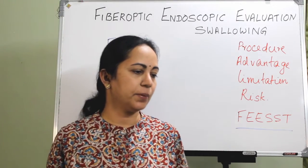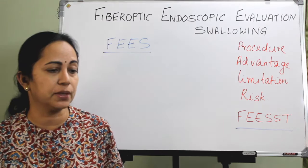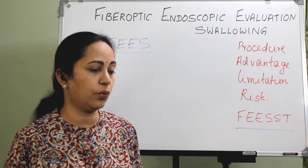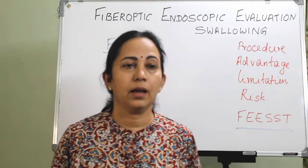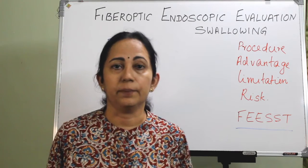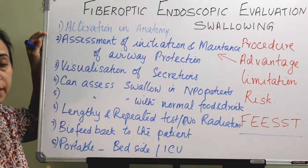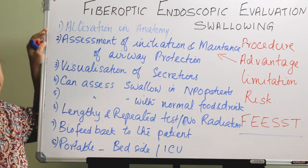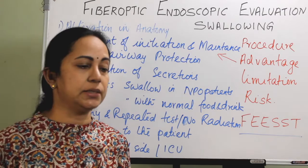FEES is an optimal method for identification of any structural lesions and mucosal abnormalities. We can also take a biopsy from any suspected areas, and identify the presence and management of oropharyngeal secretions. If there is any delay in triggering of the swallowing reflex, laryngeal penetration, or tracheal aspiration, all these can be identified. From the procedure itself, a detailed view of anatomy starting from the nose up to the hypopharynx can be assessed.